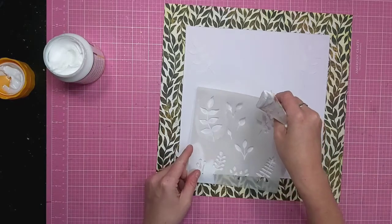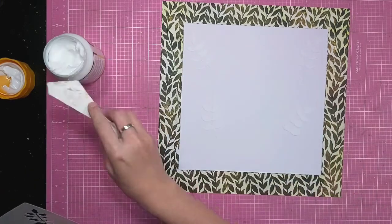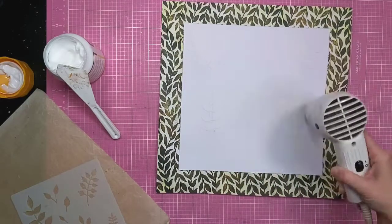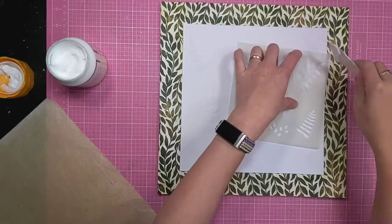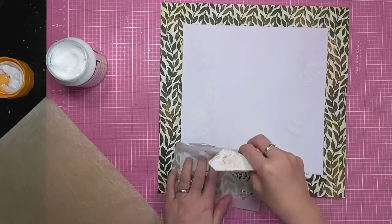I'm moving the stencil around roughly where those sections are. You may not be able to see on the video, but there are some faint pencil marks where I noted where the cut file letters were, so I knew where to overlap. I dry it off in between each one and then move on to a different leaf pattern so I've got some variety.